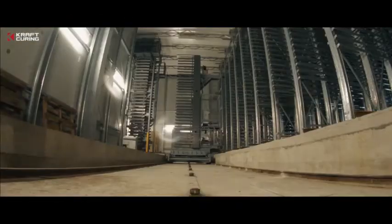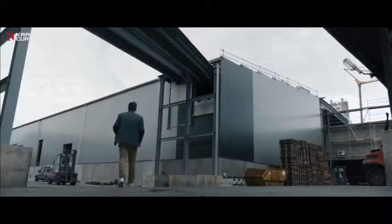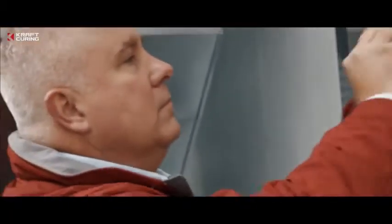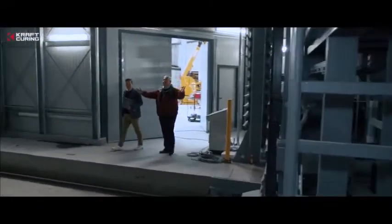Gottelmann relies on the Quadrix curing system, not only in one, but in two production lines. The first Quadrix system has been in operation since 2013, and the second is near completion. This is a chance for Dennis to see what Quadrix is all about. Michael Kraft, Managing Director of Kraft Curing, manufacturer of Quadrix, invites Dennis into the nearly completed Quadrix curing chamber.